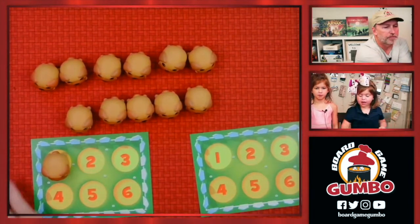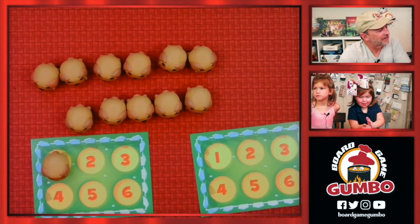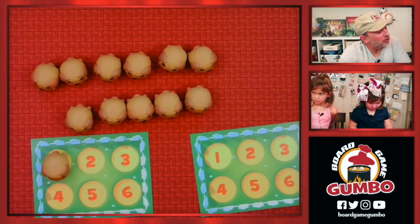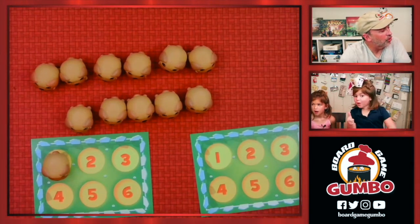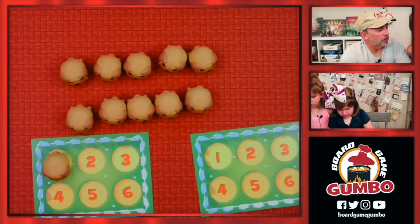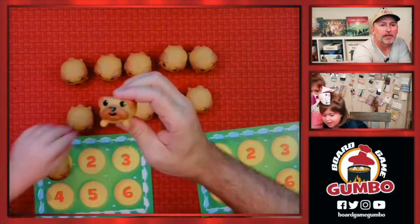What colors did you get? Red and orange! She got red and orange. She goes for one, and let's take a look — that is a yellow one. That's not a good one.